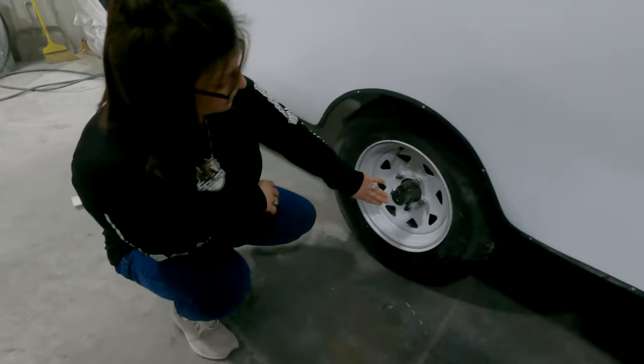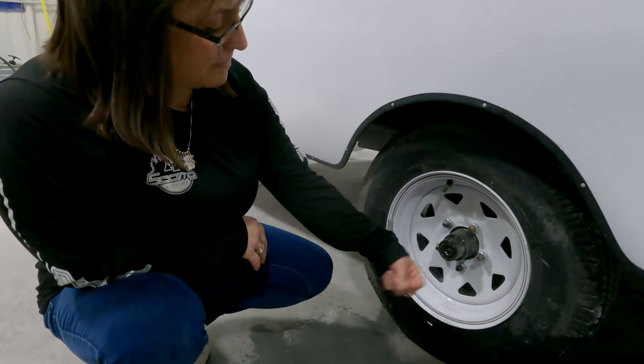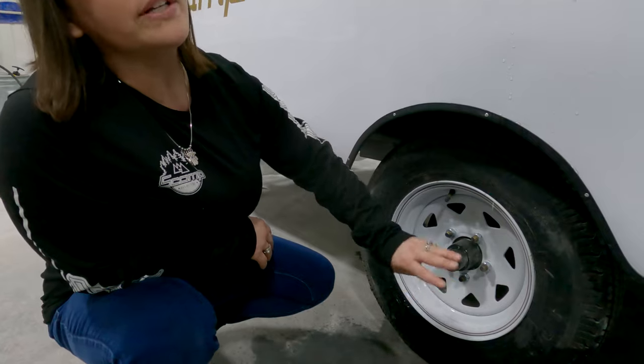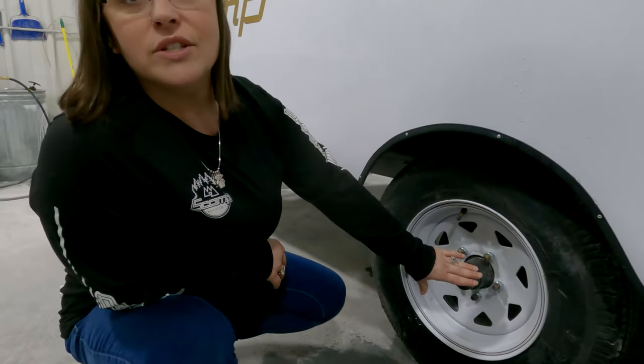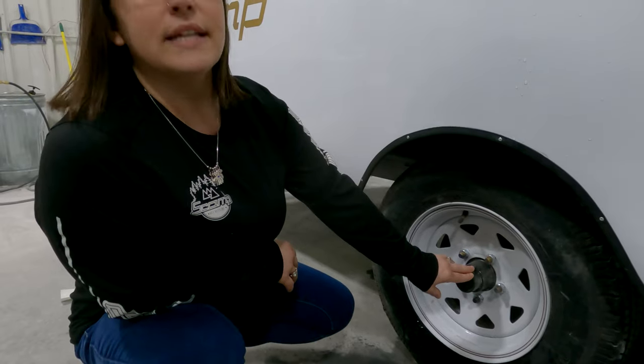These are your 13-inch tires. Every 5,000 to 6,000 miles, there is a rubber seal right here — you're just going to pop that out and give it three squirts of bearing grease. Every 10,000 to 12,000 miles, have your tires taken off and your bearings repacked.